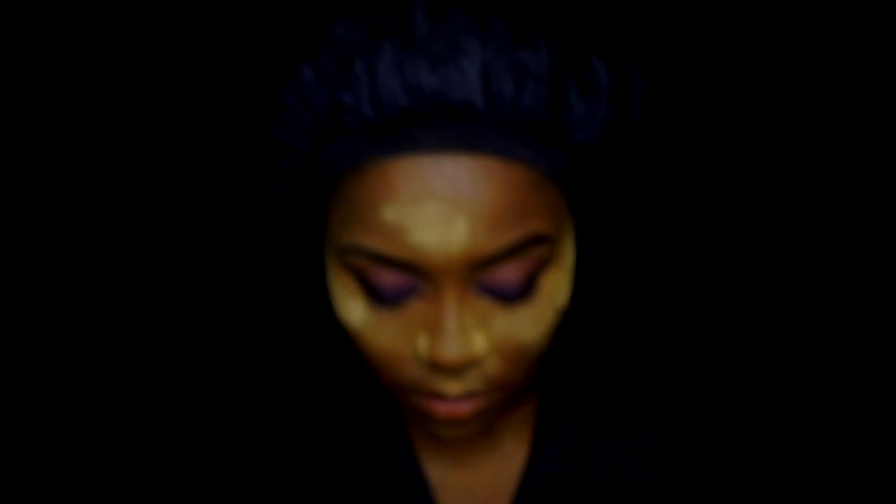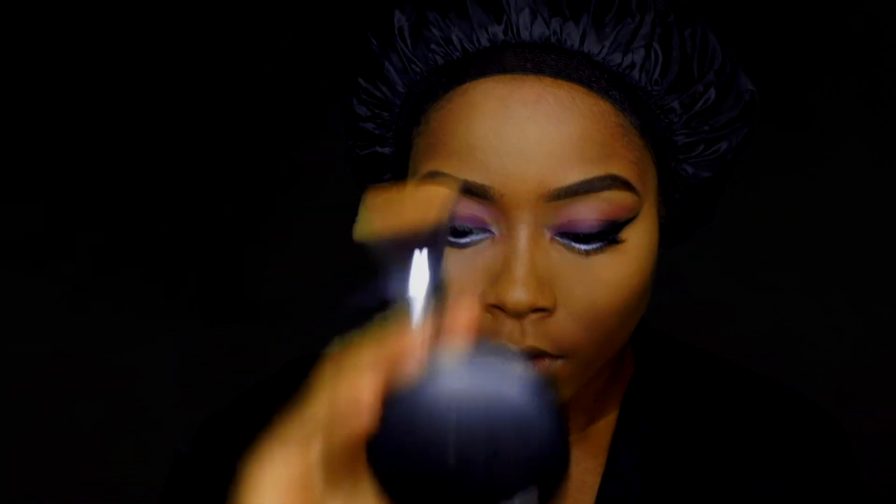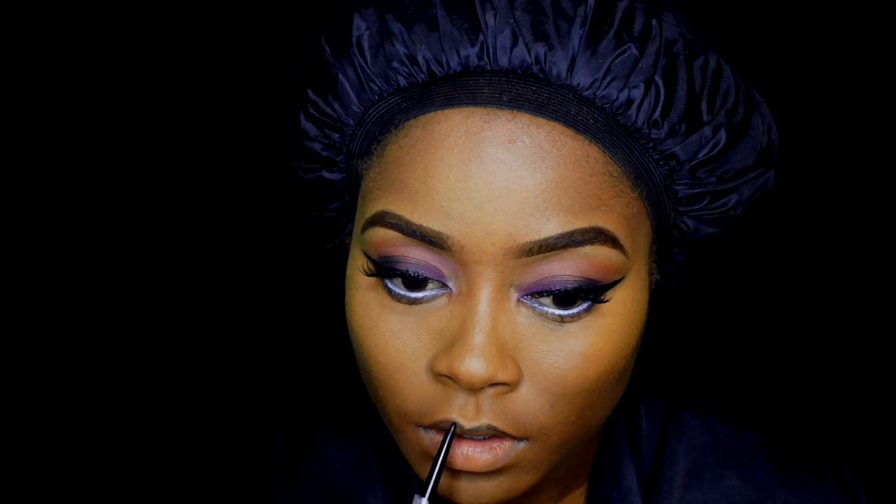Now I'm setting the places I earlier highlighted with Sacha Buttercup setting powder. Going in with some falsies and adhesive to apply to my lashes. Going in with MAC's Mineralize Skin Finish, smoothing everything out. I also applied the facial mist again to set my makeup in place. Seeing that I don't have a normal black lip liner, I improvised using my eyeliner to line my lips — if you don't have the appropriate makeup, you can always improvise. Sometimes I use my eyeshadow as highlighter, and sometimes I use my eyeliner as my lip liner.